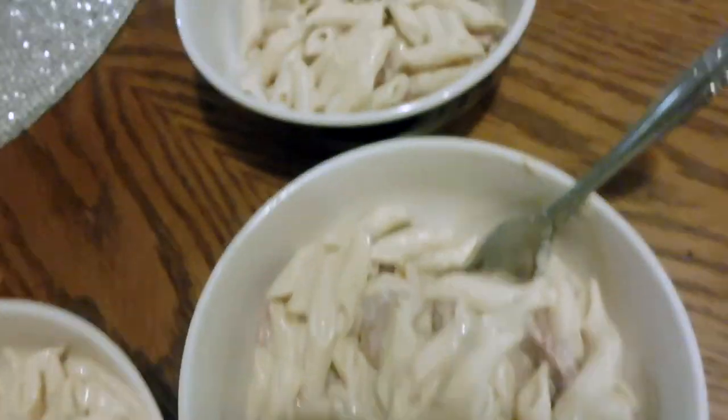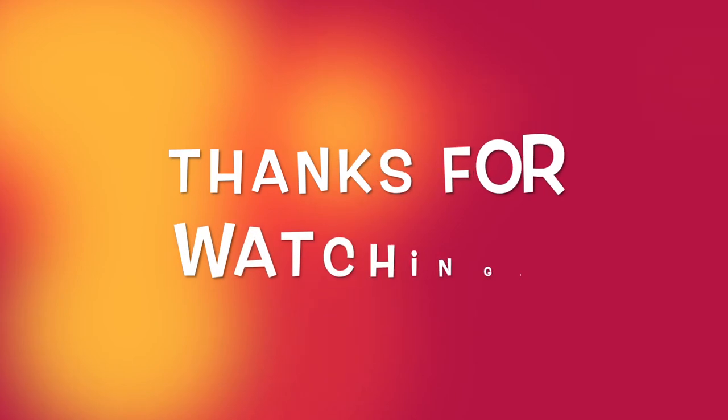It is all done. This is what it looks like and we're going to chow down. Thank you for watching — make sure you subscribe, like, and comment. See you next time!